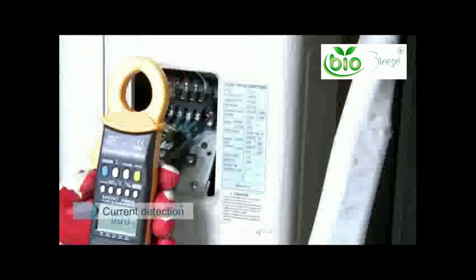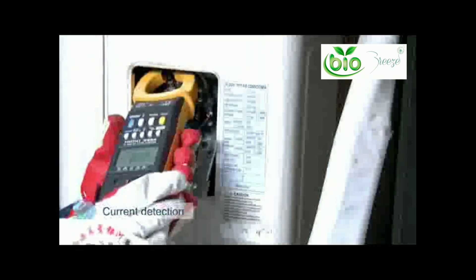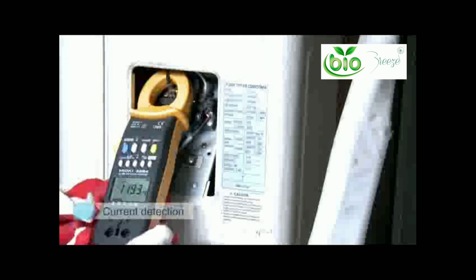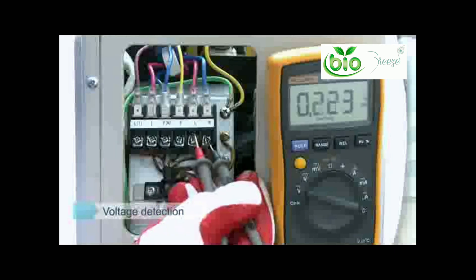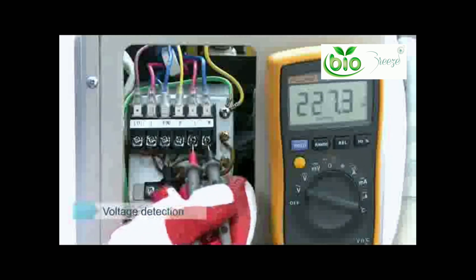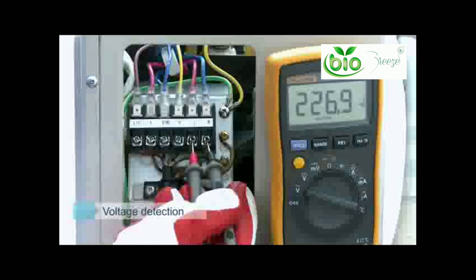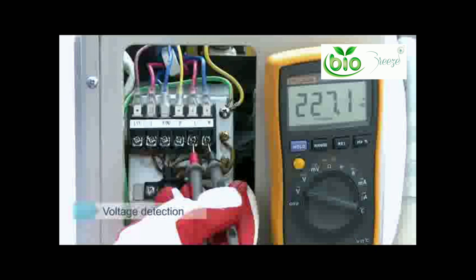Current detection: use a clamp meter to determine if the air conditioner is running within current values. Voltage detection: adjust the voltage meter to AC voltage, with your red clamp connected to the L wire and black pin connected to N — measure if the running voltage is within parameters.